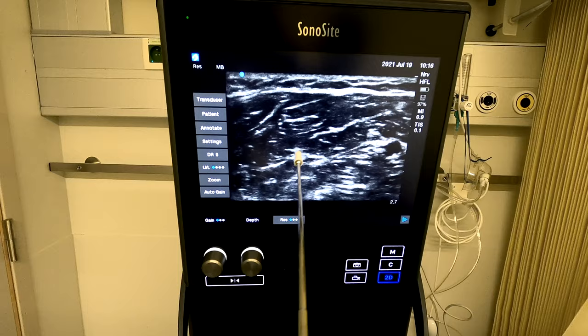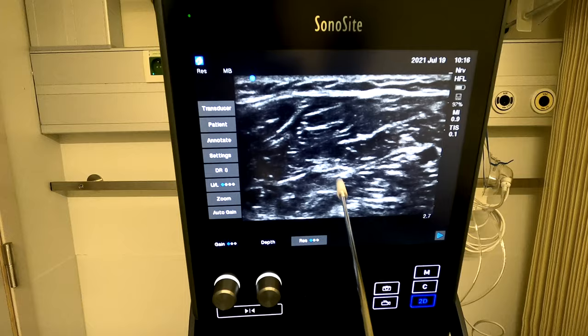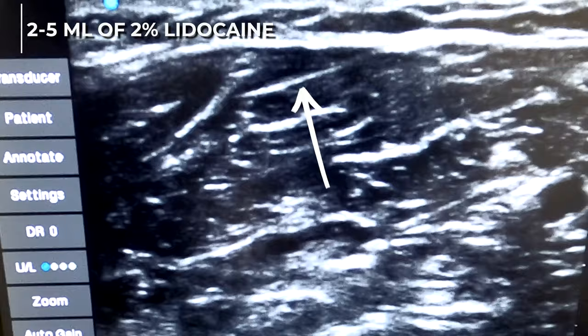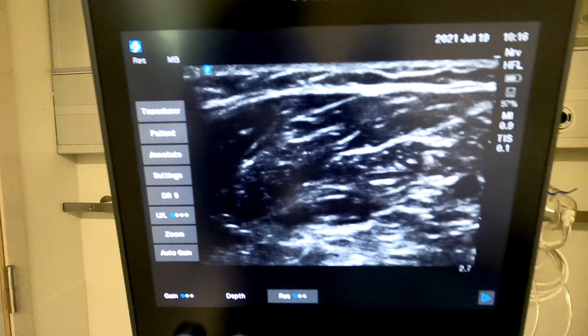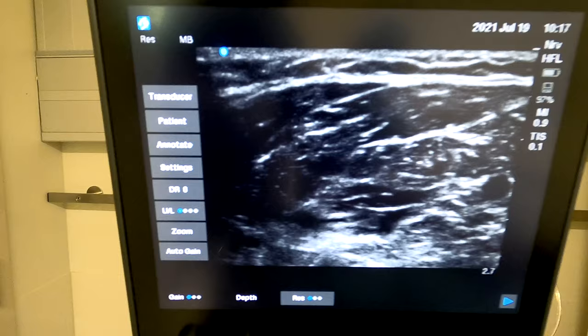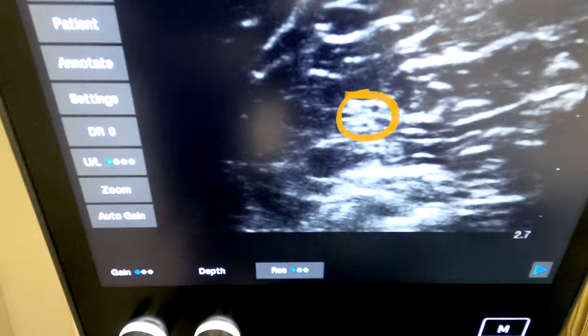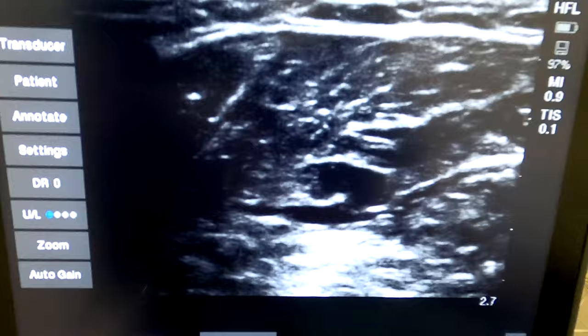Advance through that fascial sheet. Pull back slightly and slack off the pressure — that is very important. With less pressure we see a very nice spread. Now, refocusing, you can see a nice distribution of local anesthetic around the median nerve. Aspiration negative — that's what you want. So we're done with the median nerve block.